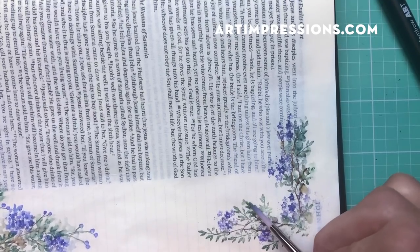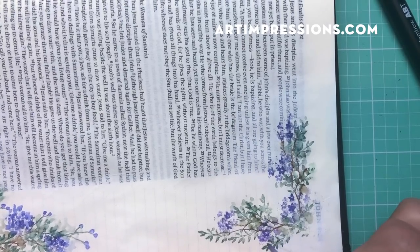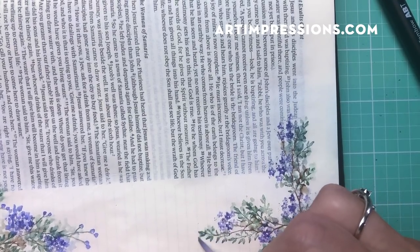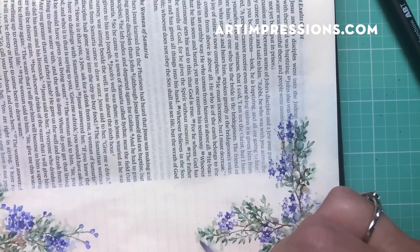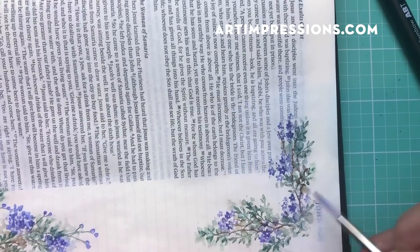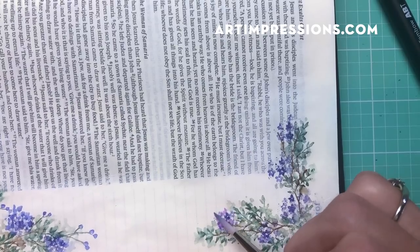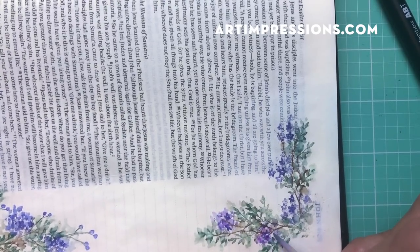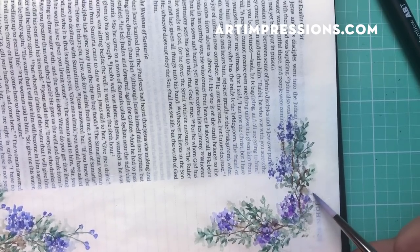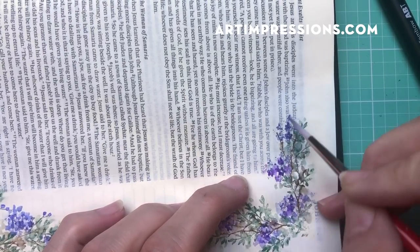Be sure to prep your page — you can do this in your Bible without prepping, but you will have a lot of puckering and may have some bleed-through. Some people don't mind that. If you want to prep your page first, go check out the video on how to prep your page for this technique; there are step-by-step instructions.